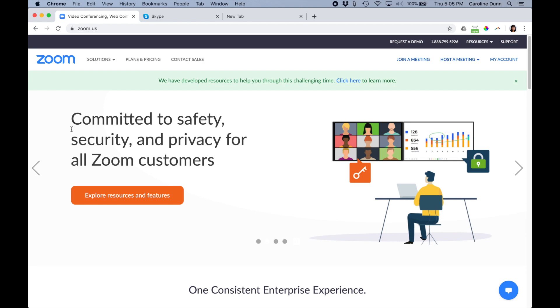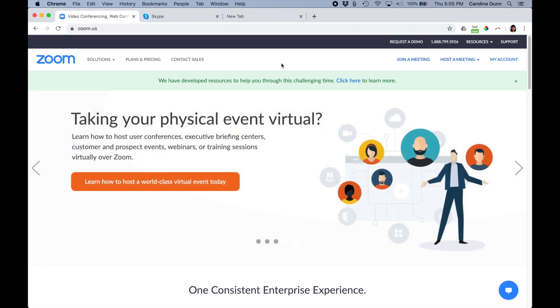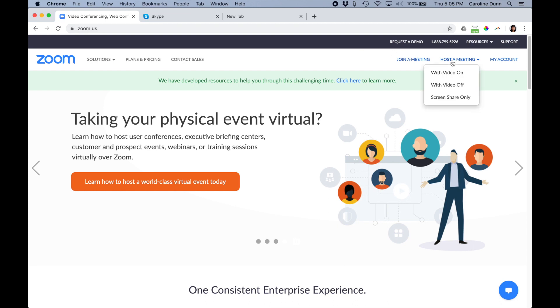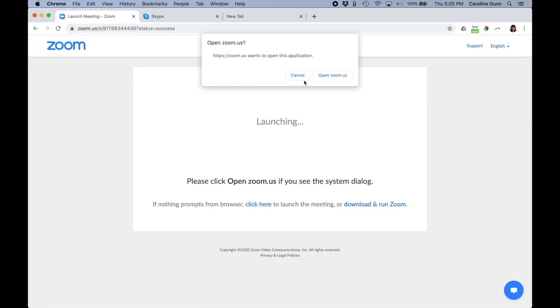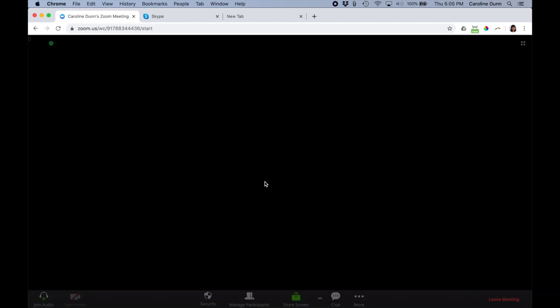Now I'm going to show you the experience on a Mac. The only things I could get working on Mac were Zoom and Skype, and only in the Chrome browser. Just as a quick demo, I'm at zoom.us and I've already logged in. I'm going to host a meeting with video on, then hit cancel because it wants me to use the app I already have downloaded. I hit cancel again and there's a link — 'Start from your browser.'